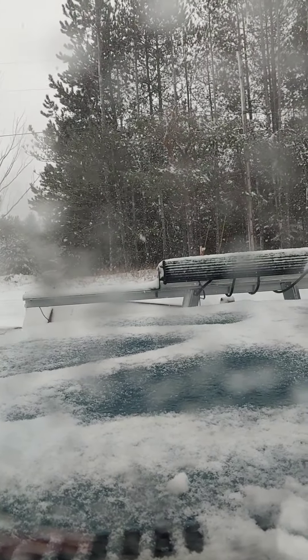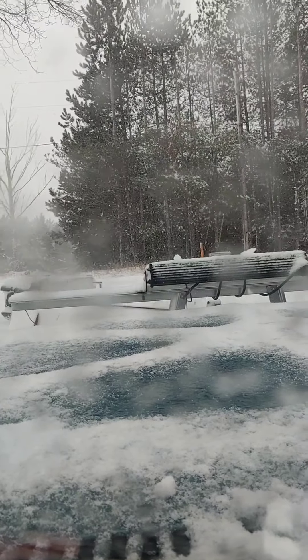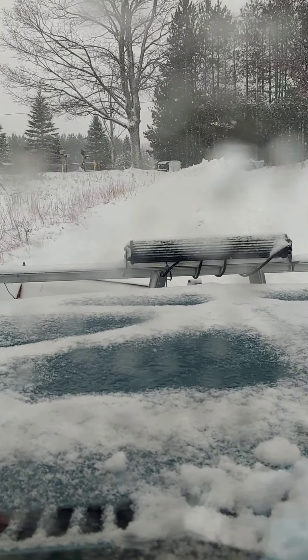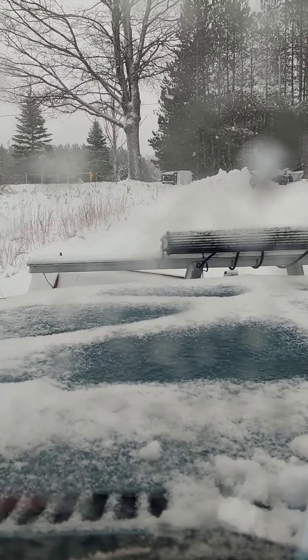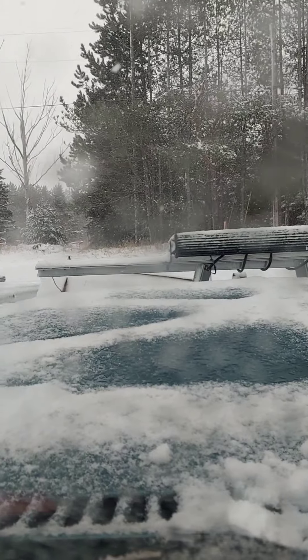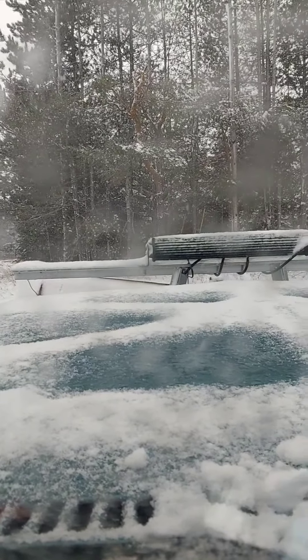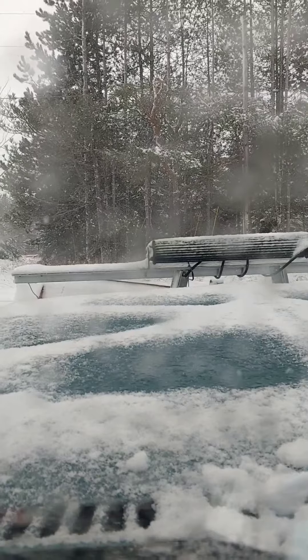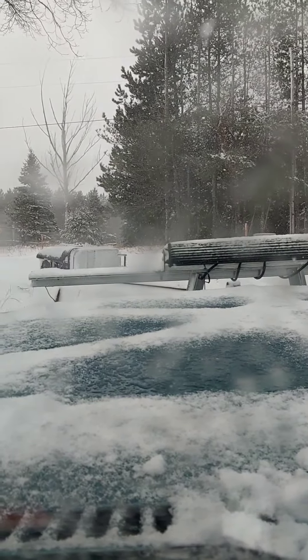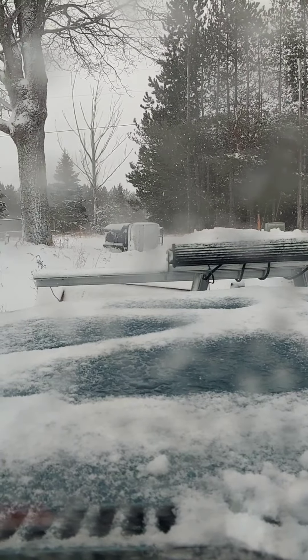Car coming! I should probably move that. The phone kept falling over, I'm gonna try and give y'all a different view.